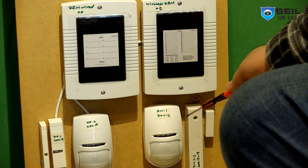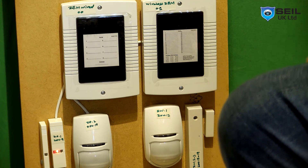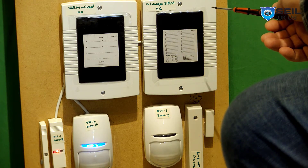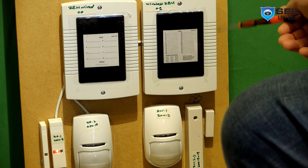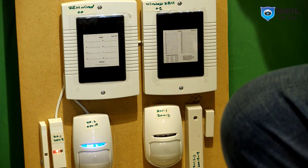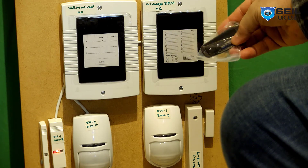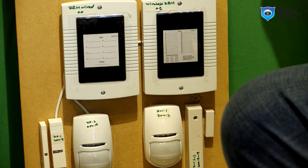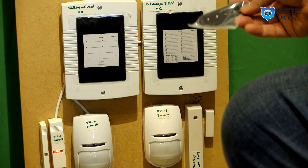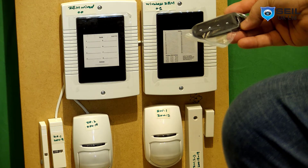Today I want to show you programming both the wireless devices and the wire expander — how we connect the wire expander I will show you as well. Also how to program the wireless door contact and fob key. One of my subscribers asked me how to program the fob key, so this video is also for that subscriber.